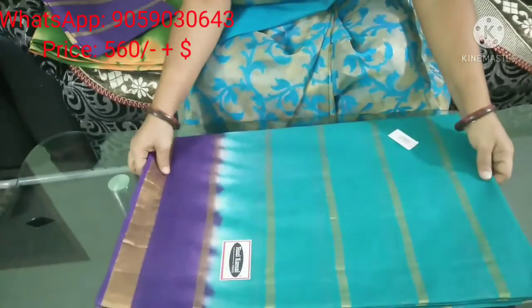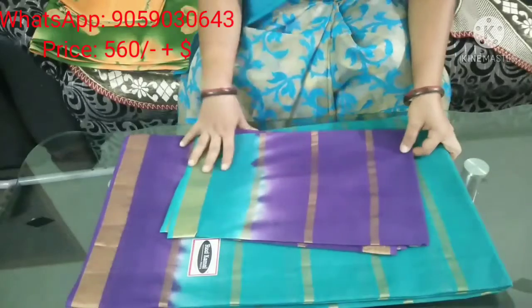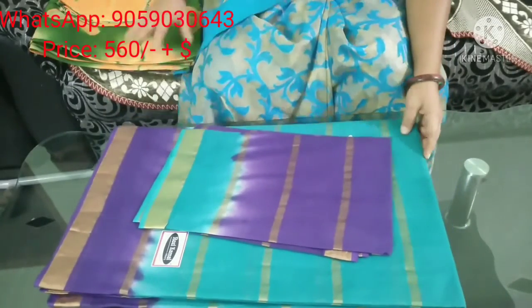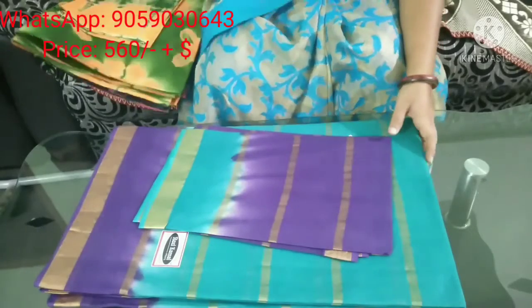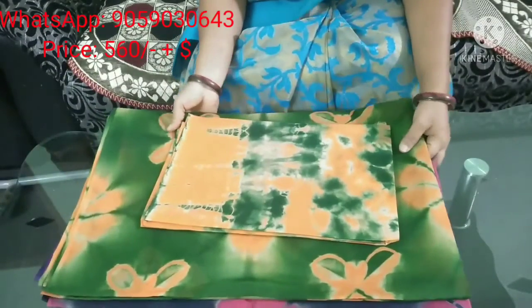We have brown, white, peach color, greyish white — and we ship all over India.